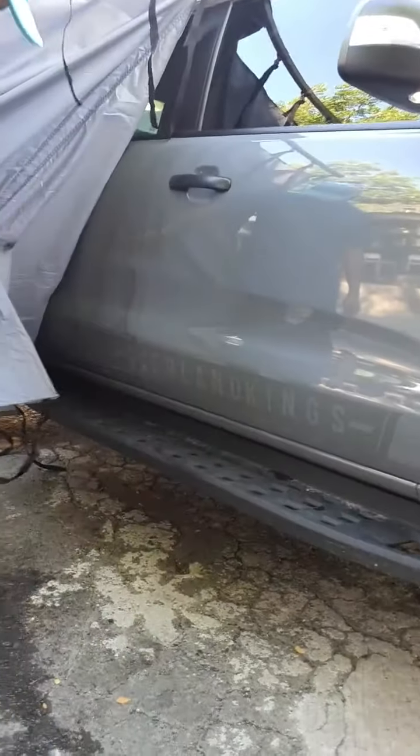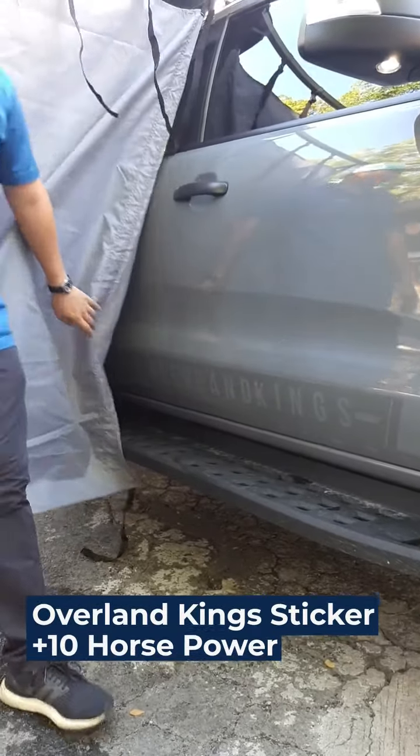Rounding it up, of course, is our unique Overland Kings sticker — gray on gray.